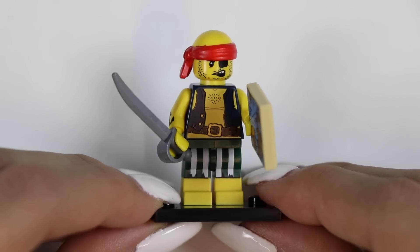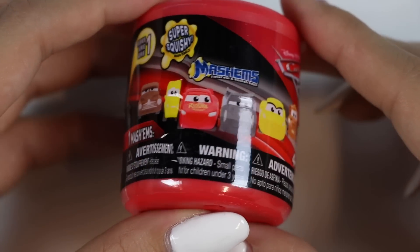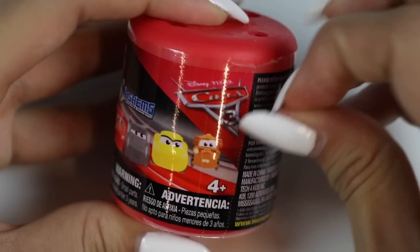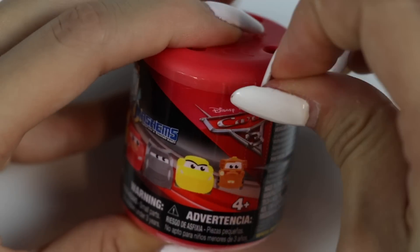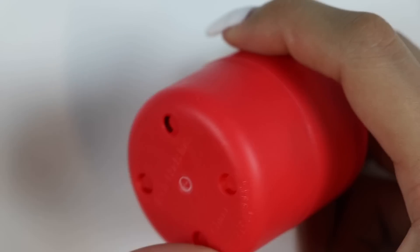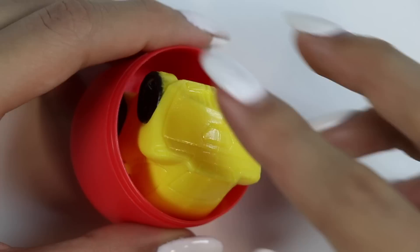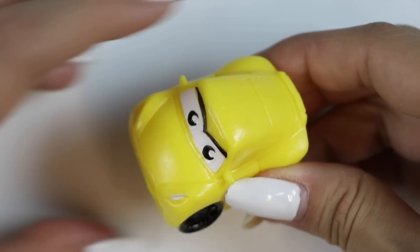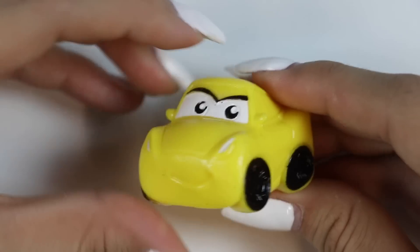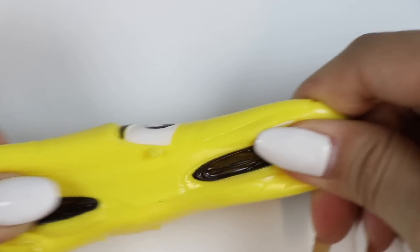Now let's do Sven's! Sven got a Cars 3 Mashem! There's six different cars we could get! We got Cruz Ramirez! Cruz is a young racing trainer and technician at the racing center. She really looks up to Lightning McQueen! Let me know in the comments what your favorite character from this movie is!